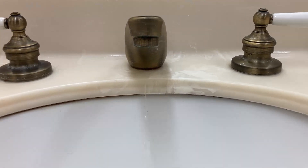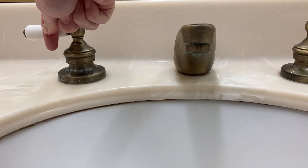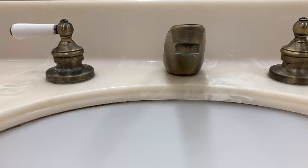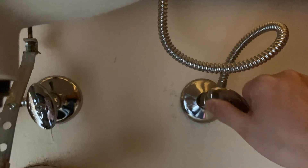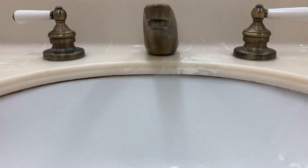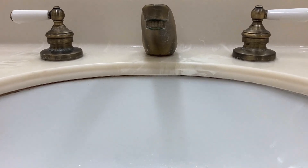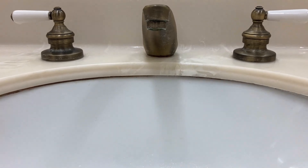For this double handle faucet, there is water dripping when both handle valves are closed. When the multi-turn shutoff valve for the cold water is closed, there is no water dripping from the faucet. So in this case, the dripping is induced by the bad sealing within the handle valve for the cold water.